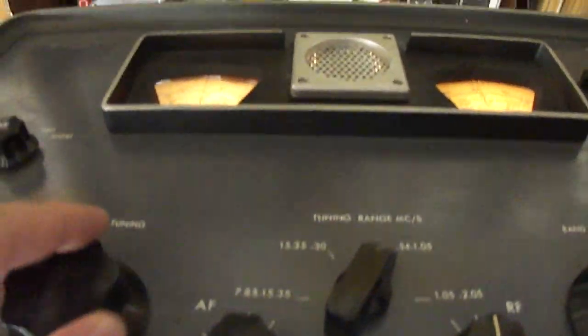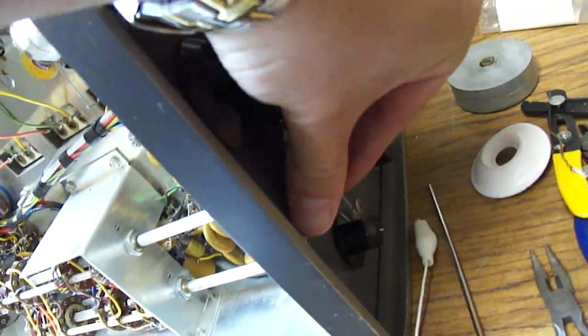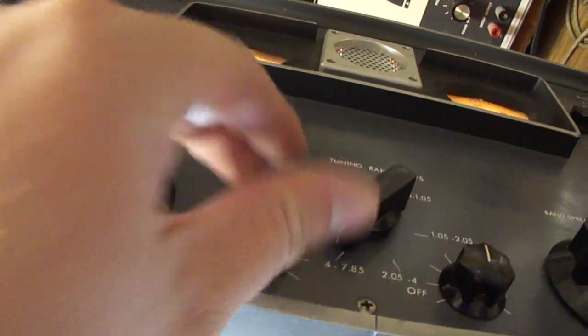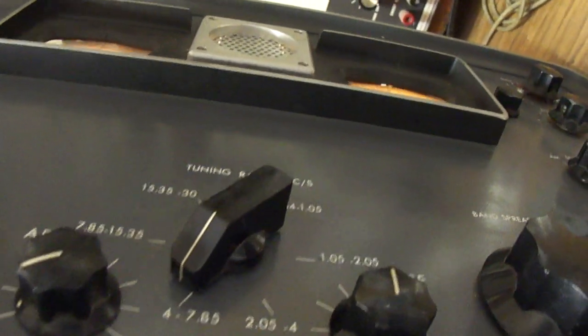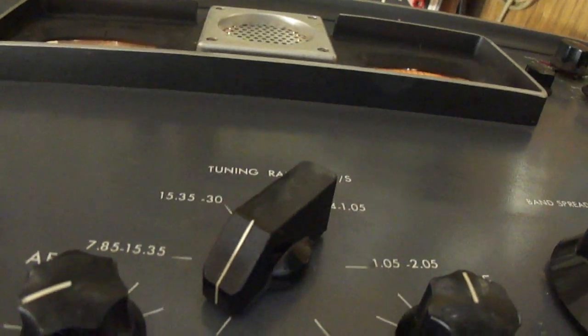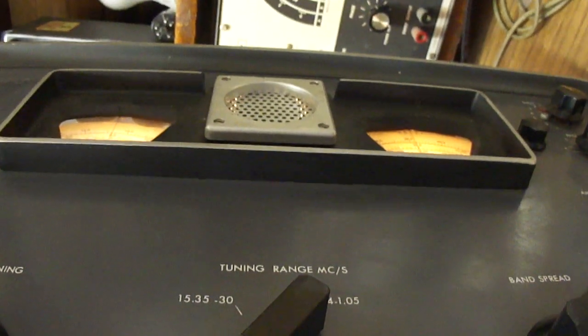The problem it's got is bad capacitors in the IF cans. We'll turn up the volume here — there's just noise, but you can tell the audio stages are working. I put the scope on the oscillator and the local oscillator is working. I think the problem is the IF cans. When we turn it over we'll see how many cans it's got — some may be RF with no capacitors, but it looks like it's got a lot of IF cans.